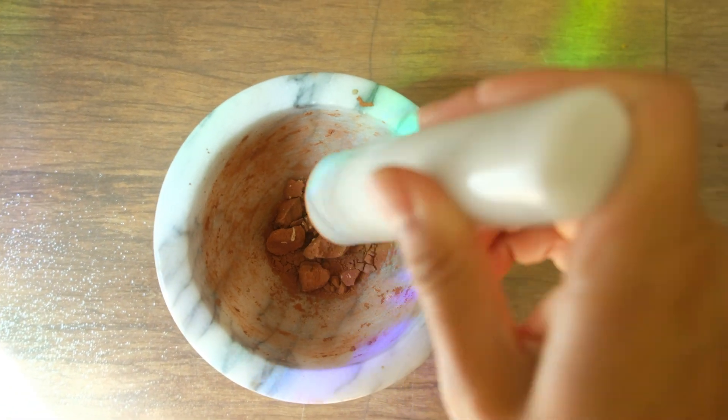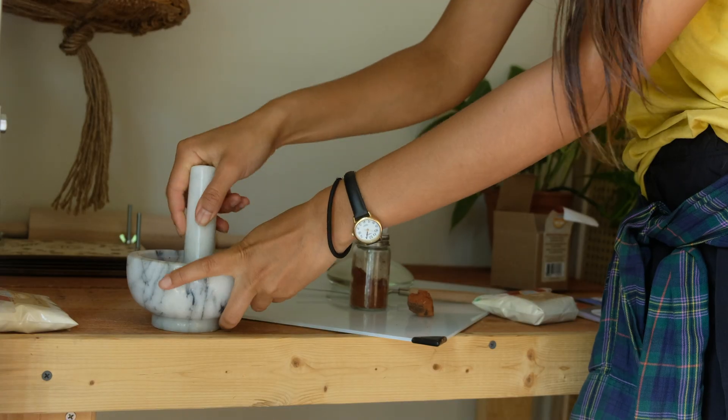Though not shown, it is important to note that I am wearing safety goggles and a respirator mask to protect my lungs from dust and particles that can be inhaled. If you don't have a mortar and pestle, a hammer will do. Just make sure to shield yourself from flying pieces.